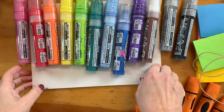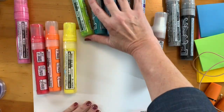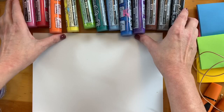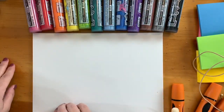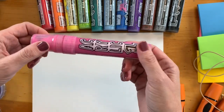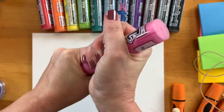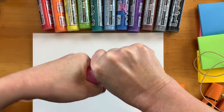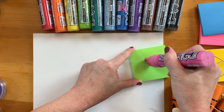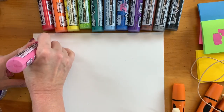Next we're going to look at the acrylic markers by Neuland. They make a wonderful collection of acrylic markers and I'm going to show you how these look on the page. Each of these large markers has a big fat tip and holds acrylic paint, so this will be a very thick color — it's not like a regular marker, it's really thick.